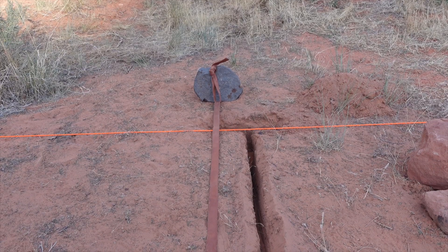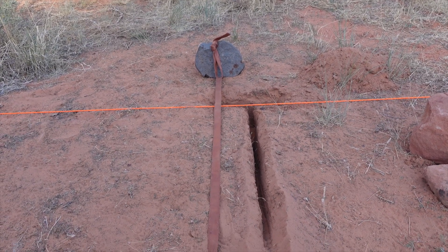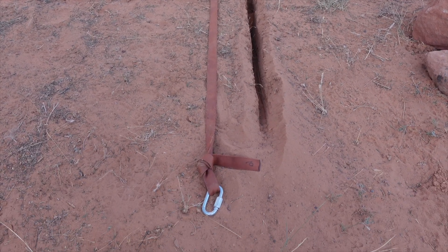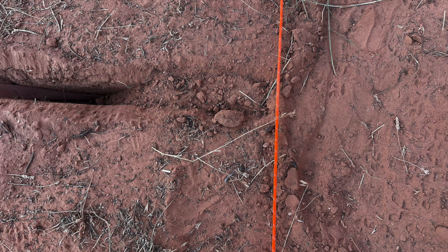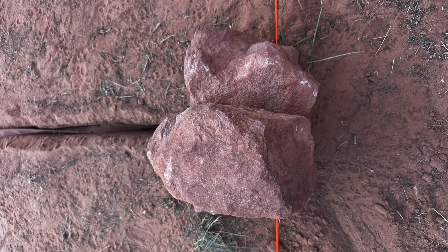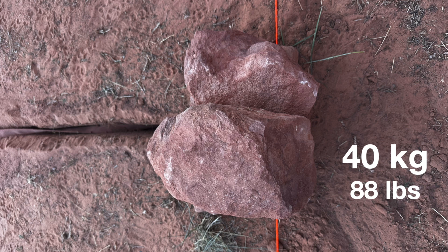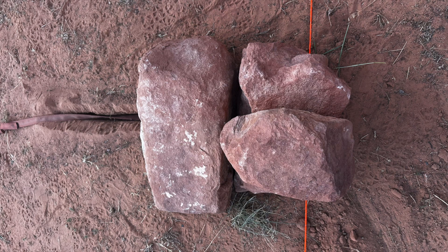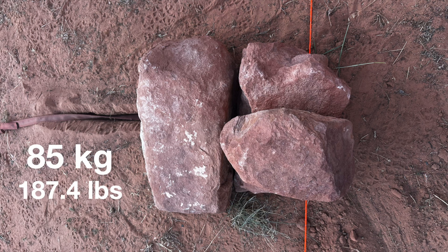Next I dug an exit trench perpendicular to the hole, pointing in the direction I'll be pulling. With the rock in the hole and the webbing coming out of the exit trench, I backfilled some of the dirt — I didn't stomp on it, all I did was step down with one foot. I then stacked 40 kilograms of rocks on top of the dead man — the two 10-kilogram rocks and the 20-kilogram rock. In front of that I placed the 45-kilogram rock for a total of 85 kilograms.